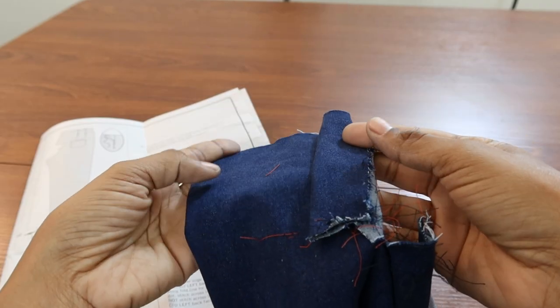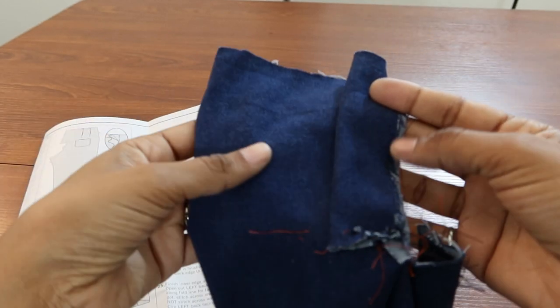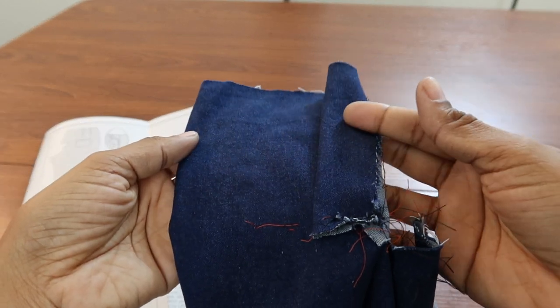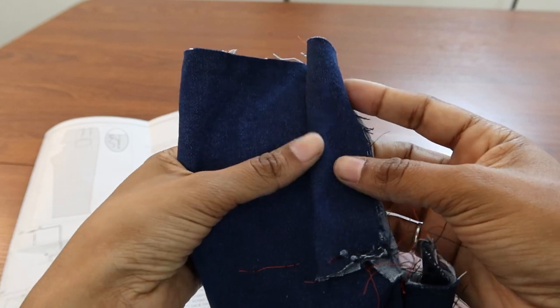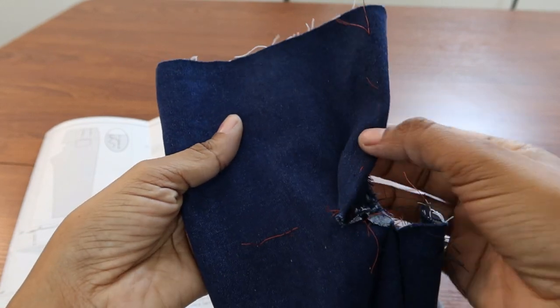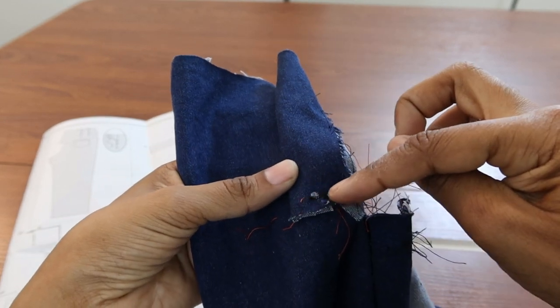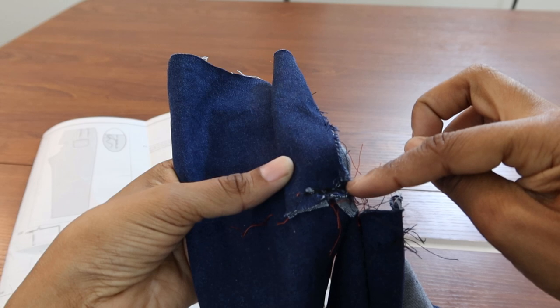I grabbed some scrap fabric to try to do the steps I was walked through over the phone. I did the fold-back accordion-style fold and then sewed from the dot over to the edge.